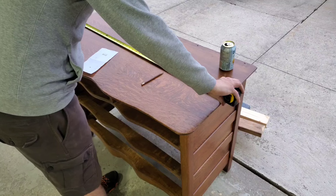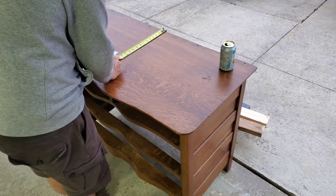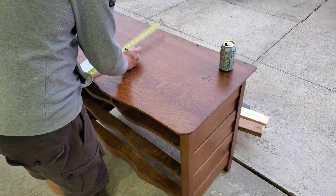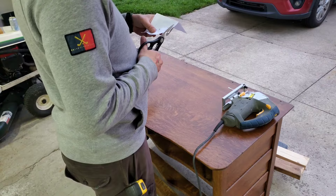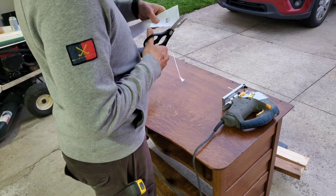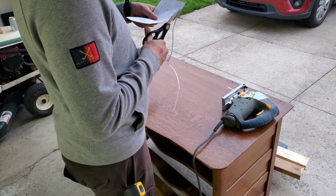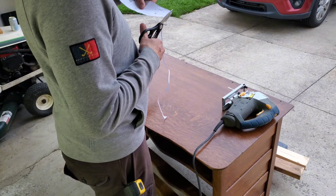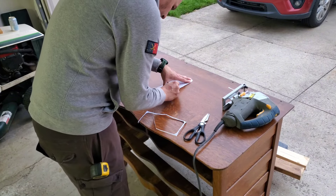Moving on to the top here. The sink that we got was actually from Ikea, and the Ikea sinks do come with this handy little sheet that will show you the exact size and shape that you need for your hole on top of your furniture. So this was really handy — we just had to pop that sheet on there and trace the exact hole that we needed.